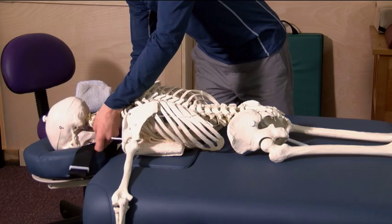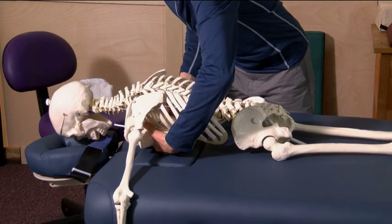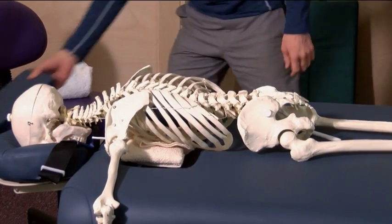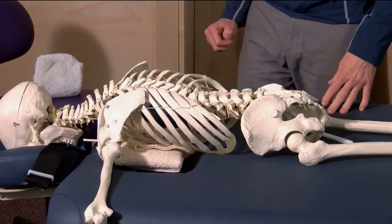This is where the Nirvana table comes into play. We're going to remove the insert, and right away you see relief for the soft tissue and support on the bony structure.